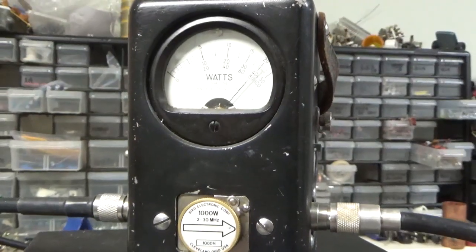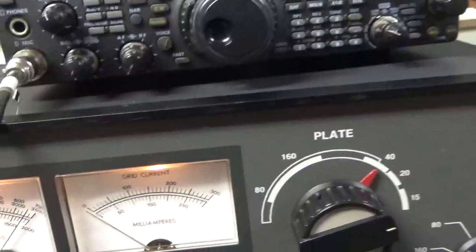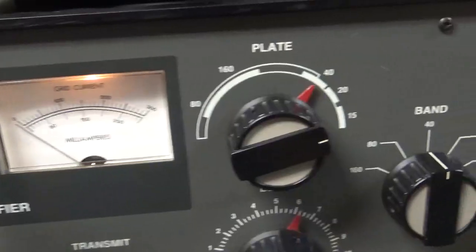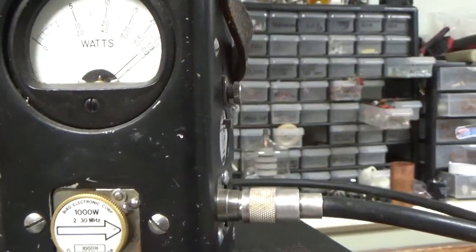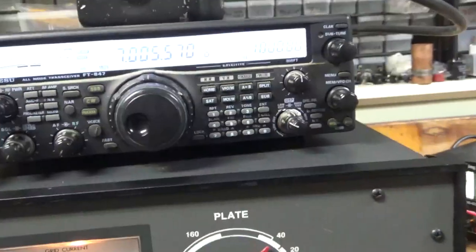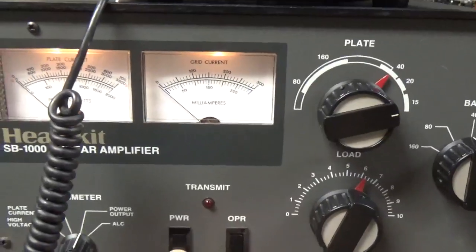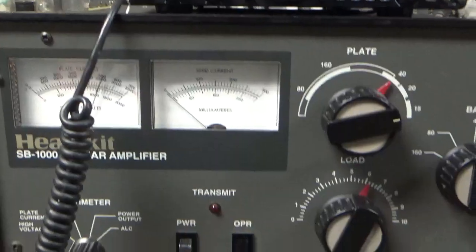Audio check — hello. A little over a kilowatt. Plate current. Power output. Works as it should. I'll shut it off, turn it off, let the high voltage bleed down, and I'll take the cover off and show you what I did inside.